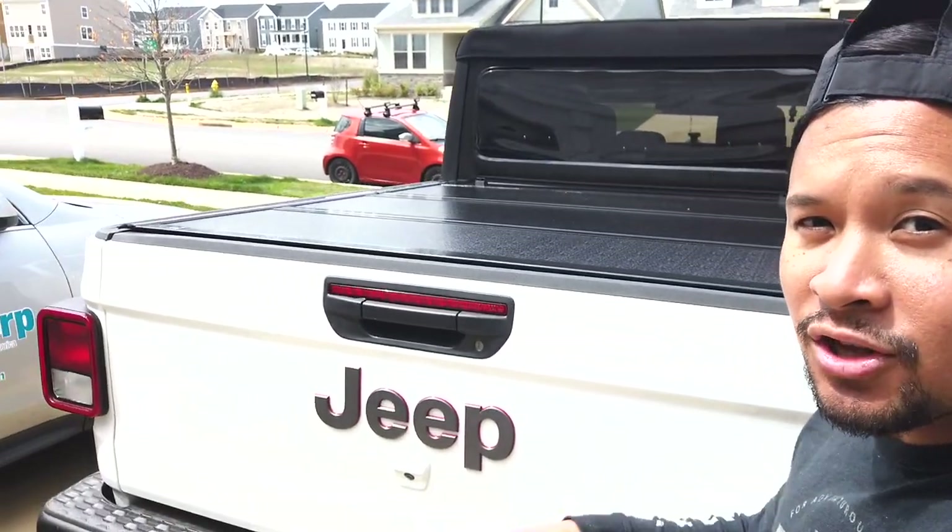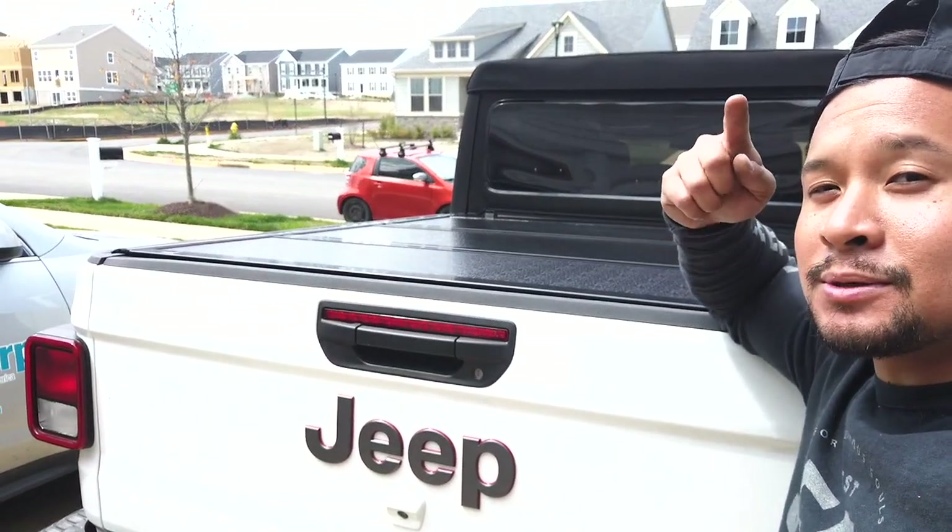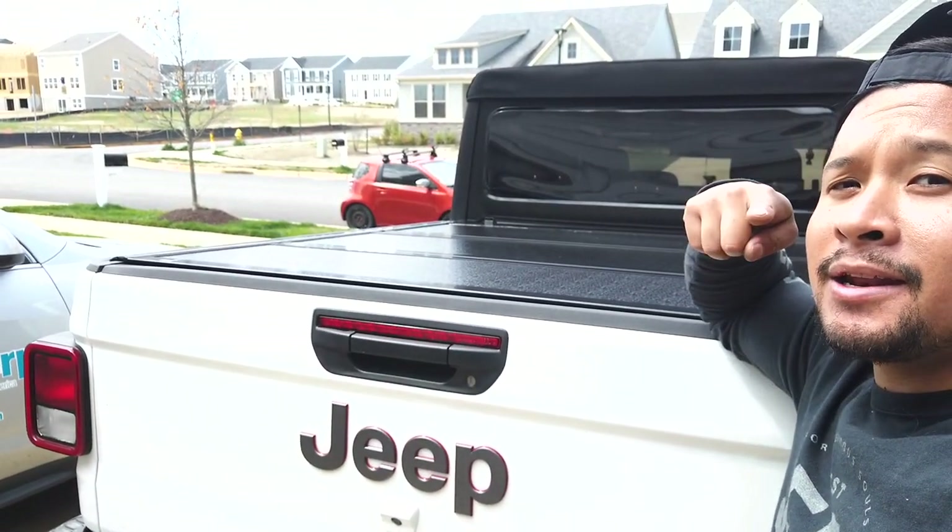Thanks for watching us install our bed cover on our Jeep Gladiator. I hope you guys liked this video — don't forget to like, subscribe, and we'll see you on the next one.